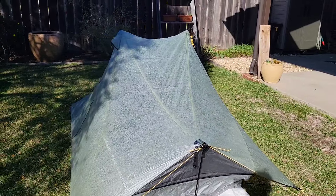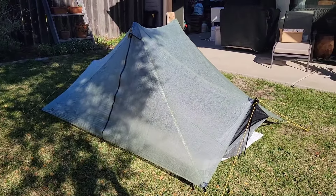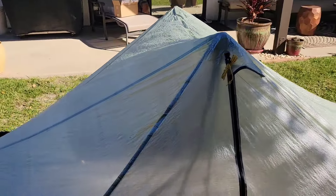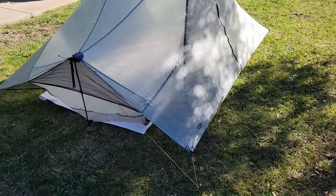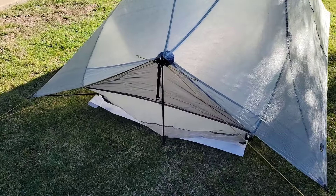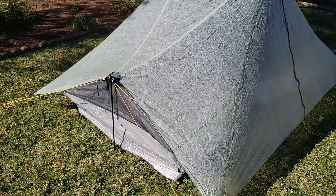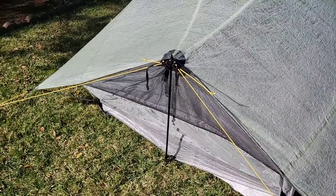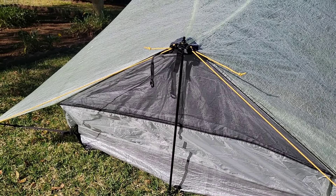For my first time ever setting up a non-freestanding trekking pole tent, I think I did pretty good. It looks a little saggy up through the top so I've got to do a little troubleshooting on that — watch the videos again. But overall it was quite easy; took me just over five minutes to set up. That's just the four-stake pitch, two trekking poles, and the end struts that come with the tent.